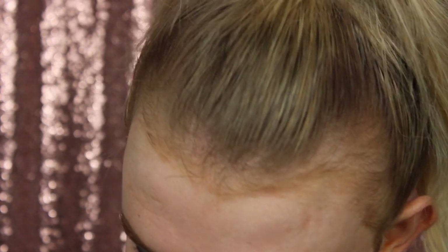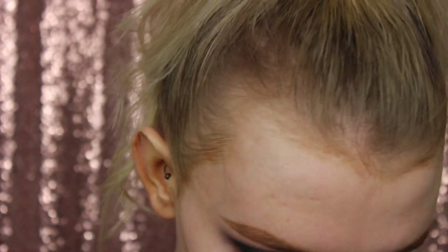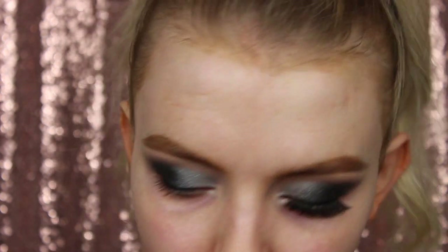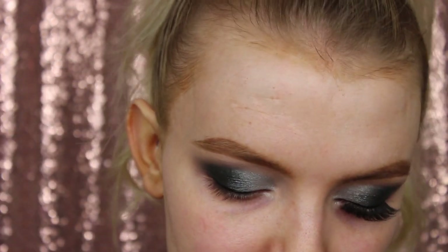So what I'm going to do now is take my Urban Decay Proversion pen and just line my lashes. I much prefer using a pen liner to a liquid liner or gel - I find it so much easier. You literally just have this product on its side and drag it along the lash line, and it's the easiest liner to do in my opinion. I'm going to whack on some mascara and do my lashes.